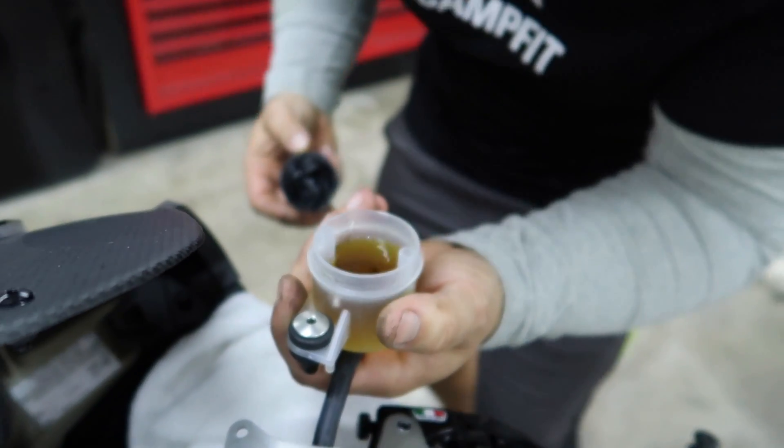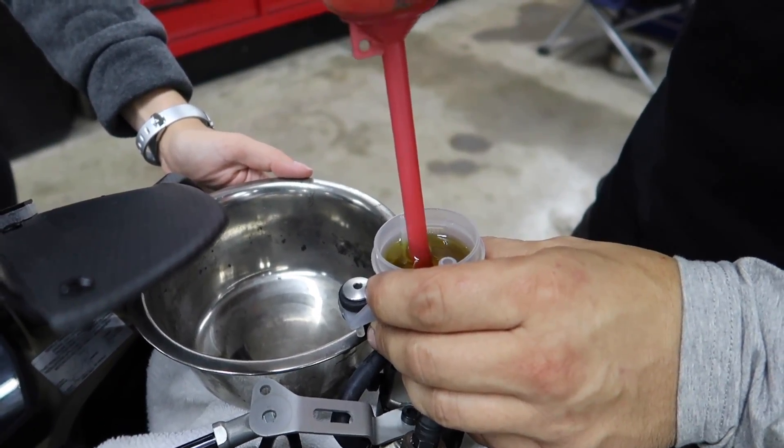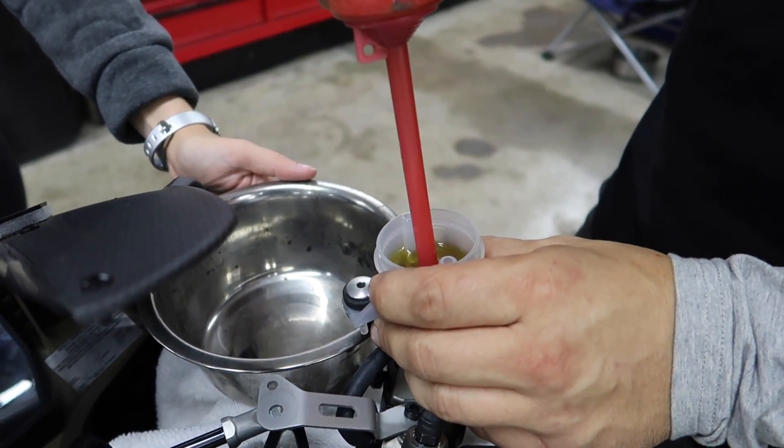Now we can suck it out using the turkey baster. I'll never forget when my dad told me what he used a turkey baster for.